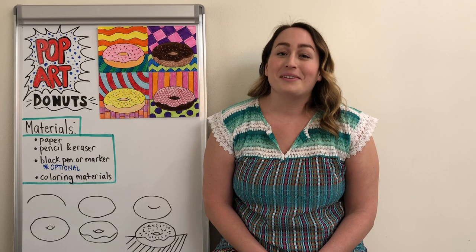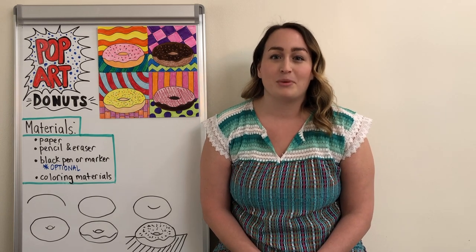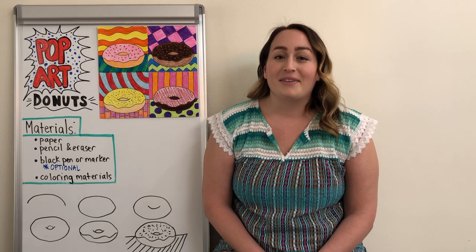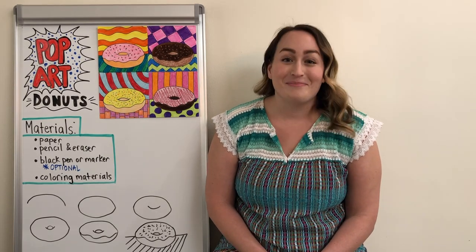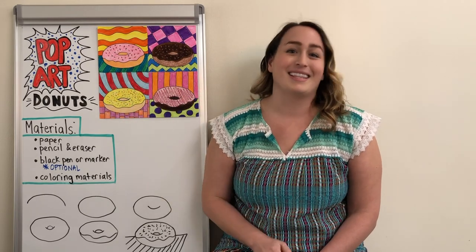Another really important thing about Pop Art is that it was created during the time of mass production. That means that during the 1950s a lot of items and goods were being produced in factories so they could make a bunch at once. So a lot of times in Pop Art you'll see the image more than once, like you see four donuts in this example.